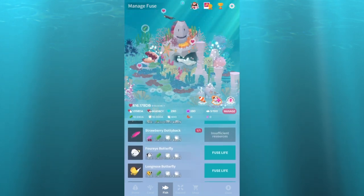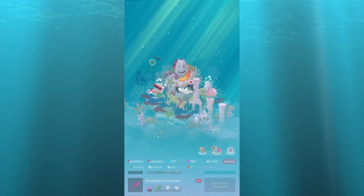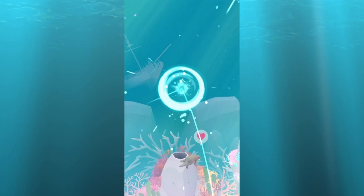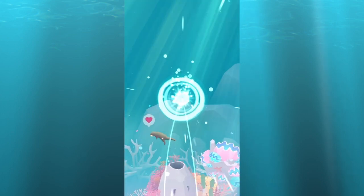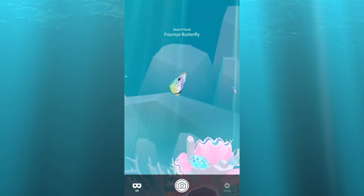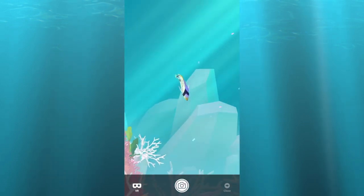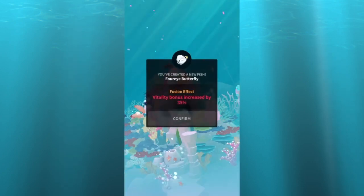Next we got the four-eyed butterfly. And there we go — it looks a lot like the other one except it has an uglier color scheme. Yeah, not my favorite.